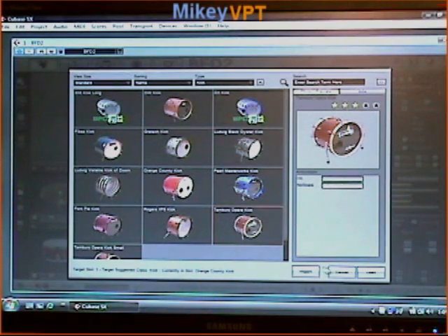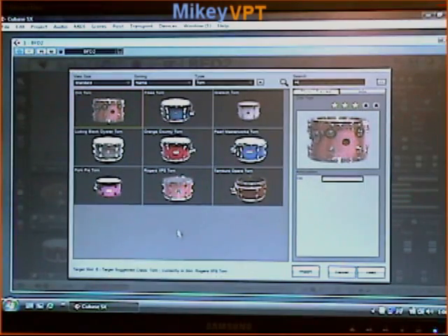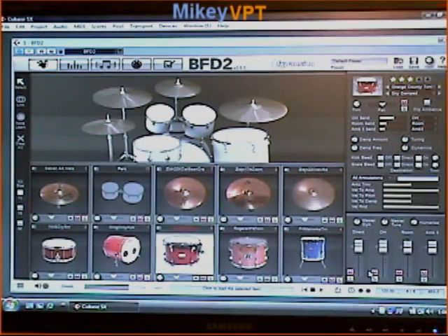Now let's say you want to load a new kit piece — it's really easy. You just click. Let's look at the Toms. We've got all the individual Toms here. I want to use an Orange County Tom. All I do is either double click or simply highlight and hit load, and it loads right up.